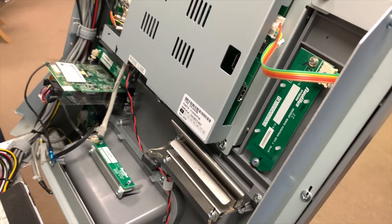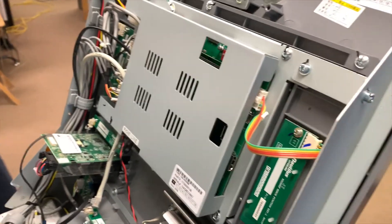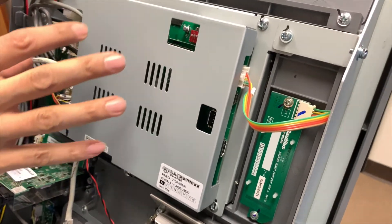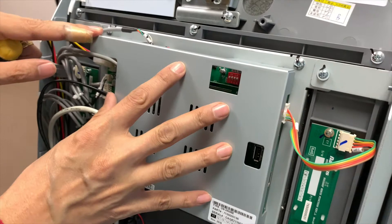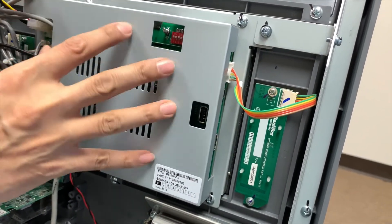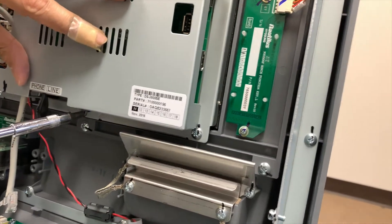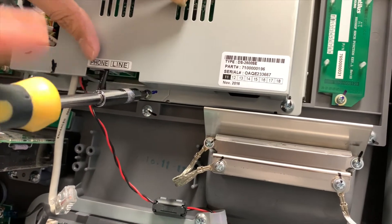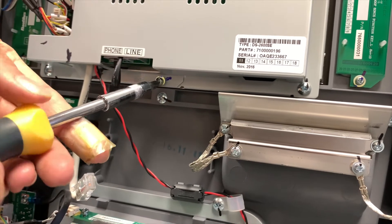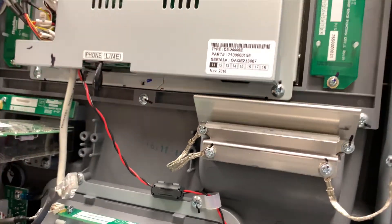With the front bezel pushed forward, in order to change out the I/O board — which stands for input-output board — or even the main board, we need to access this cover and remove it. And actually, even changing the screen requires getting into this. This cover is protected by one little screw right over here. That's it — nothing fancy, just one little screw. Once that's out, this cover will just be lifted up.